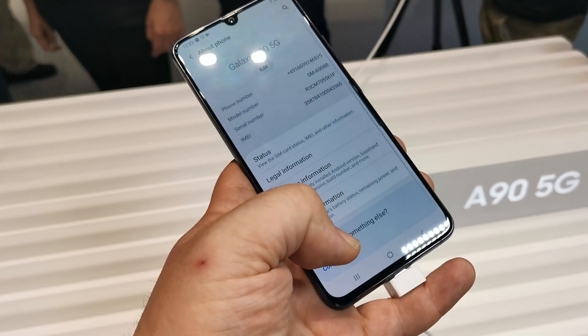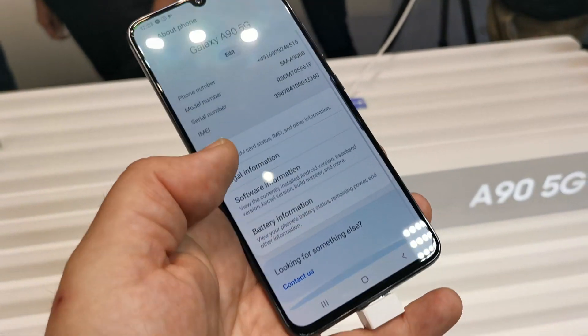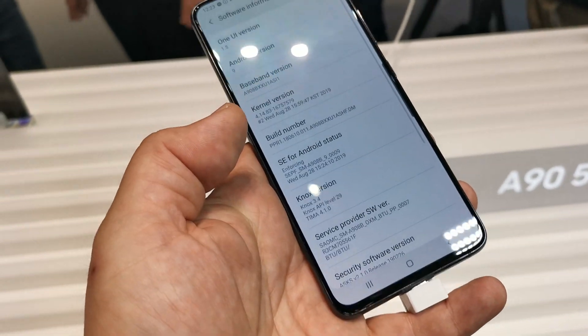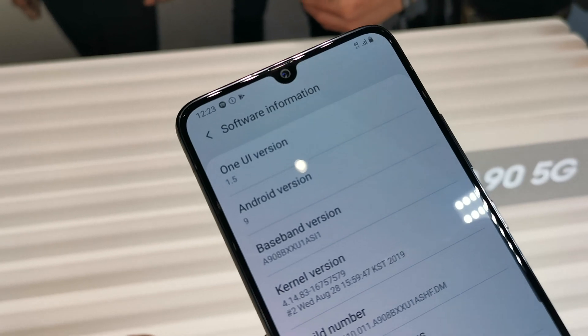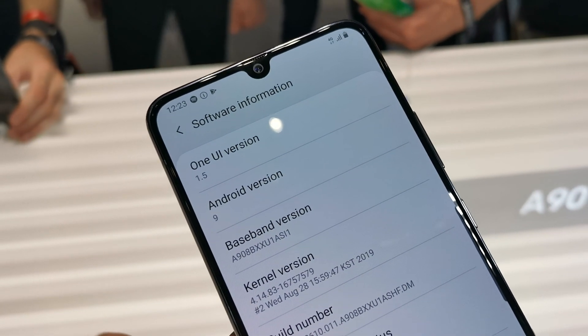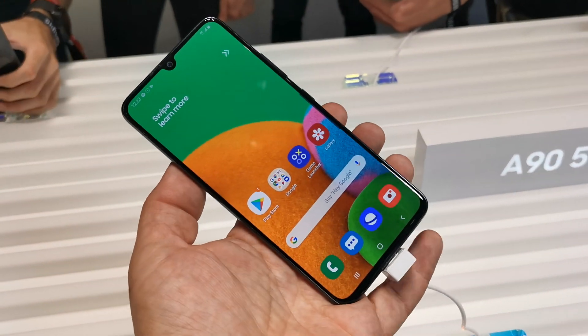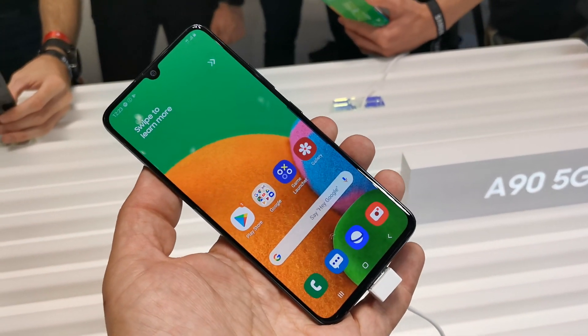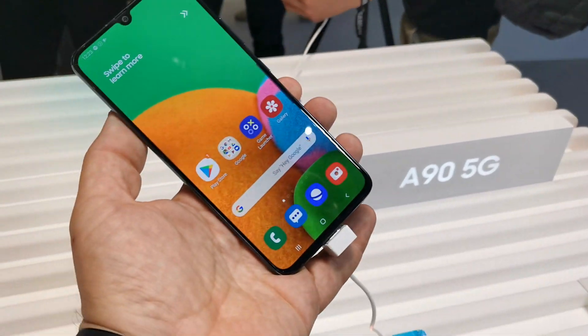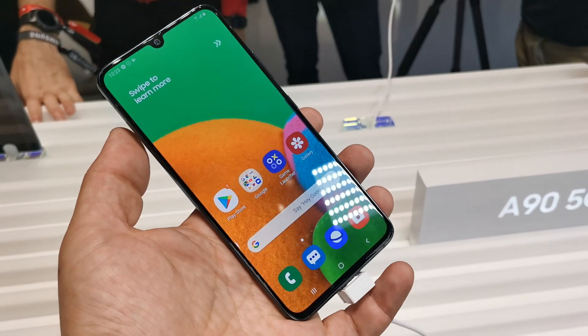Software-wise, it's still running Android 9.0 Pie with One UI 1.5. Going into About Phone, you can confirm that. There should be an upgrade to Android 10 coming soon once Samsung is ready with the code, and then you'll get the new One UI 2.0 on here.